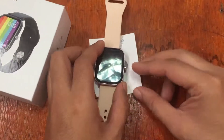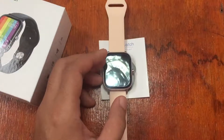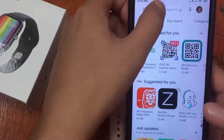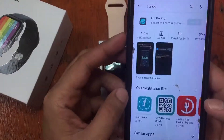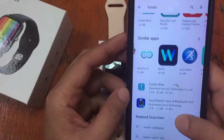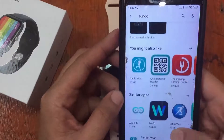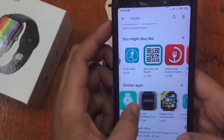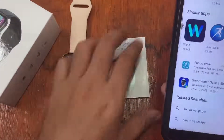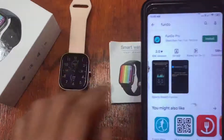If you already know the name and are familiar with the support app for the Number One DT36, just search it in the Google Play Store. We can see FanDo Pro here — although there are several apps like FanDo Wear, we're not going to use that one. According to the user manual, the logo shown is for FanDo Pro, which is the latest app. Let's try to install and connect it with our smartwatch.